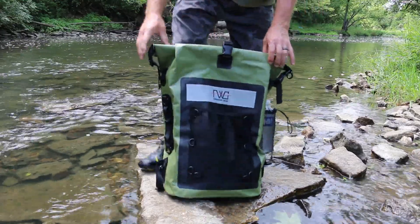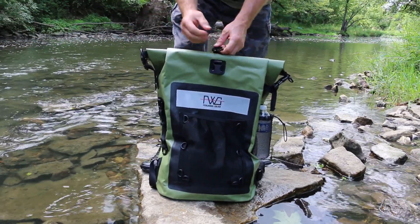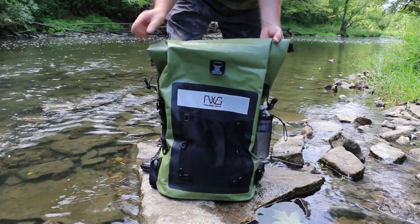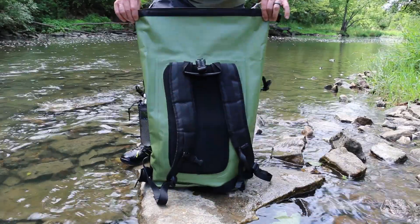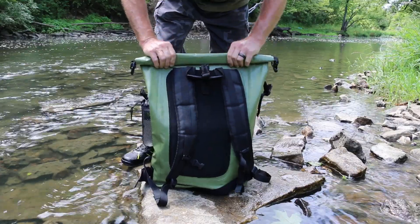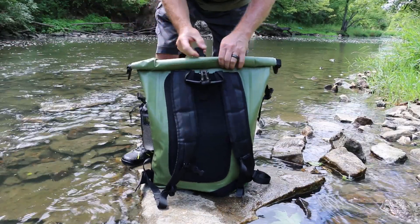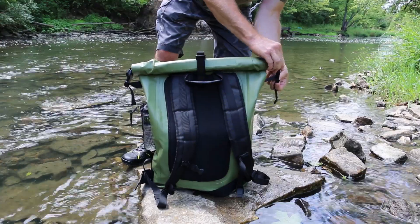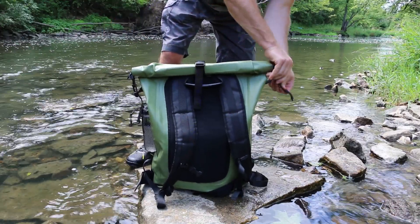We will go ahead and demonstrate the roll top. We've got attachment points on each side. So we undo this buckle and you can tighten it. You undo this buckle, and we undo this buckle, and we roll the bag up so you have your opening. In order to close and secure and waterproof it, we simply roll three to four times. You have some nice solid roll points here. We have a strap on each side and we just cinch them down nice and tight to prepare in case the bag has to get wet.